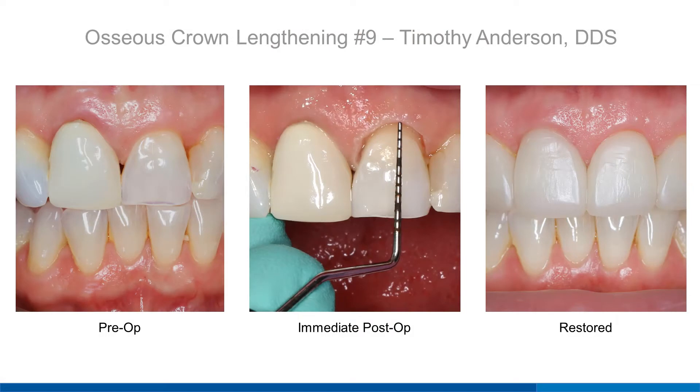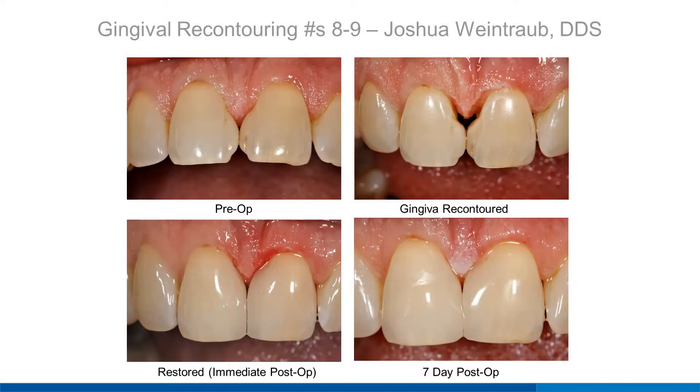With Solea, typically referred-out procedures such as crown lengthenings are easily incorporated into your practice. This closed crown lengthening on tooth number 9 was performed without the need for a flap in under 10 minutes and allowed for a true crown-in-a-day patient experience. Solea was used to precisely and atraumatically remove gingiva and bone. The sculpting of the gingiva was completed anesthesia-free, and Solea also easily removed the old composite. Such precise shaping of the tissue would be unattainable with any other device or instrumentation.